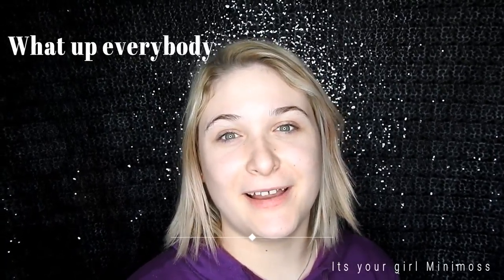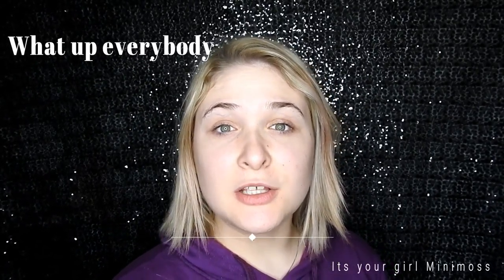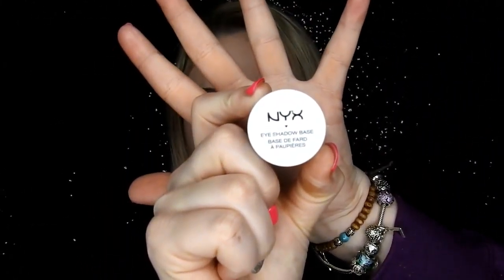Now, you guys would have seen what I had planned in the original clip, so without further ado, I'll just jump straight into the eye makeup. I'm just going to begin by priming my eyelids with the NYX eyeshadow base in the shade white, and I'm just going to apply that to both of my lids just using my fingers.